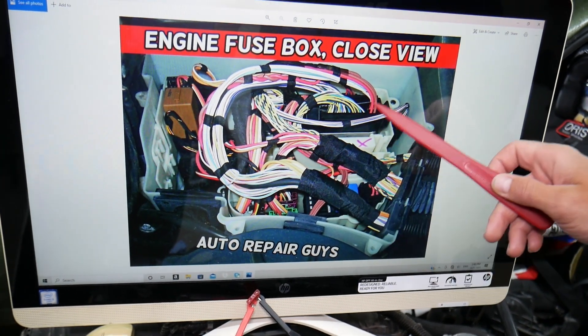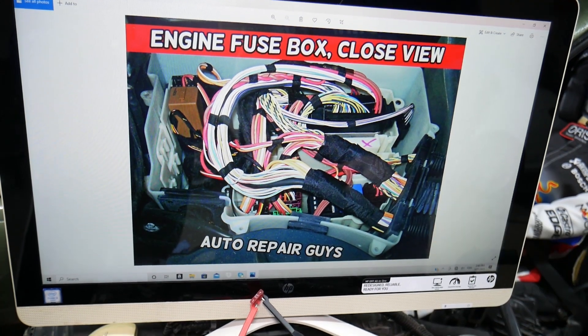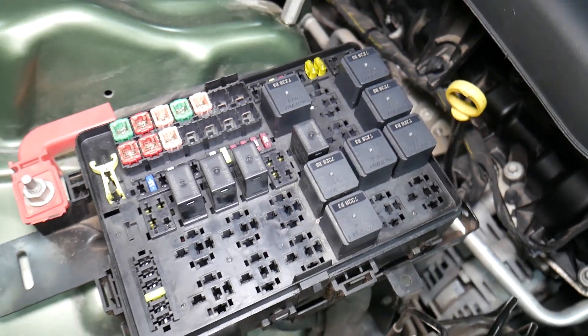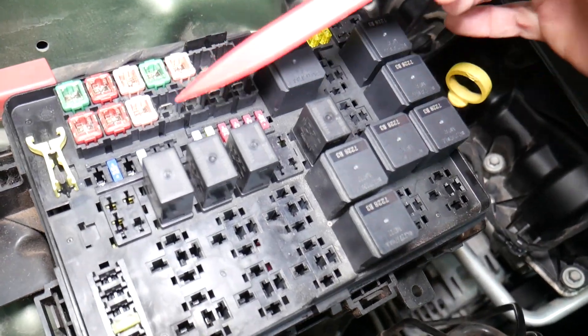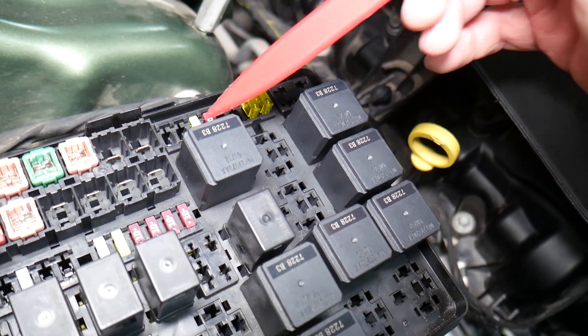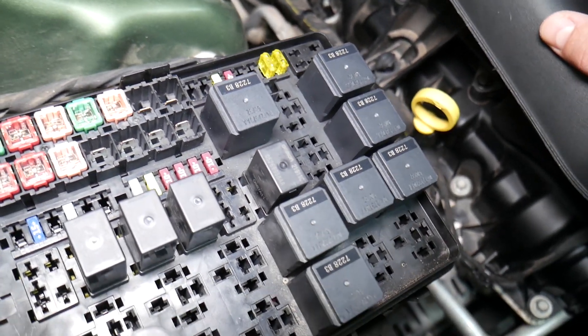There are wires, multiple connectors, computers, and relays in here. Before we continue, let's explain why it's important to test fuses and relays. It is super important to always test them. A common mistake people make is thinking a fuse is good when you can't clearly see if it's burned. In that case, you may put the fuse back together without realizing the problem.